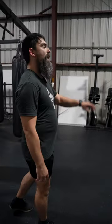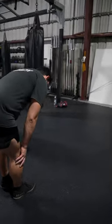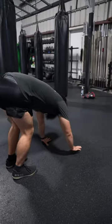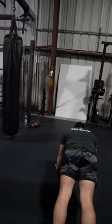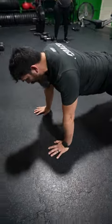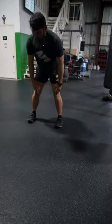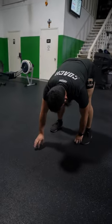Let's get loose. So five inchworms — legs straight, try to keep your legs as straight as possible. If you can't, walk yourself down. A push-up is optional. You can go wide and go one, two, walk yourself back. And that's one inchworm. We're gonna do that again, so five reps.